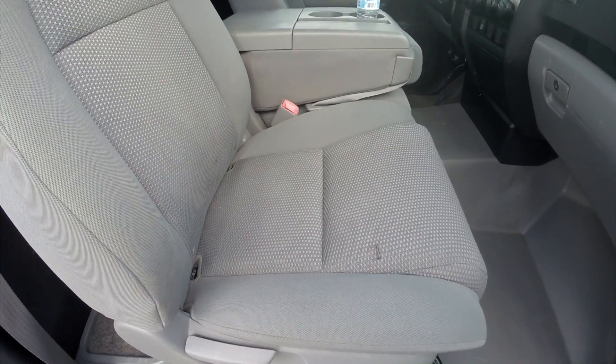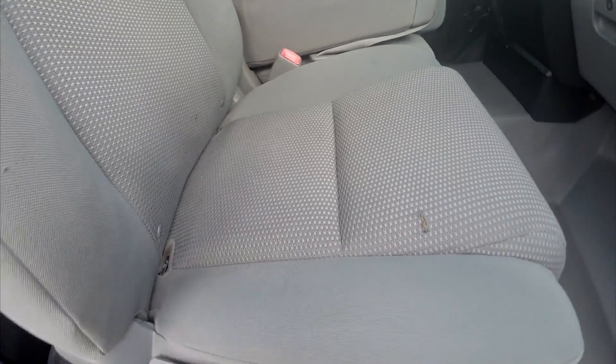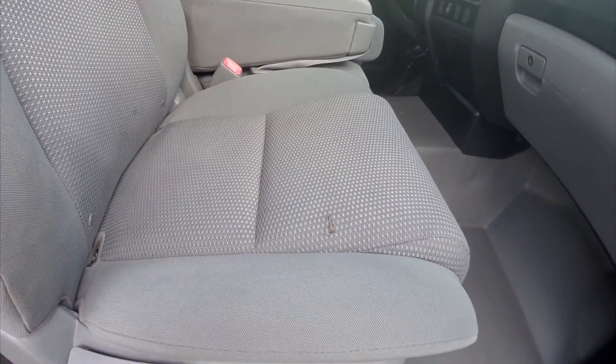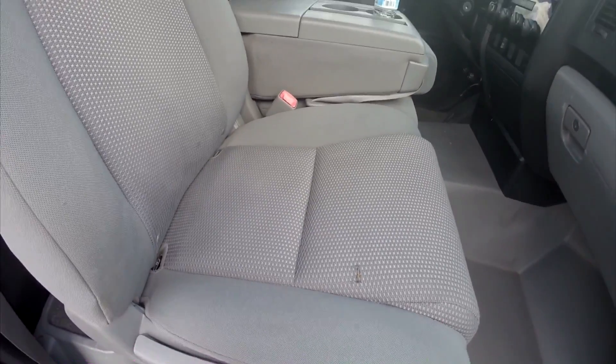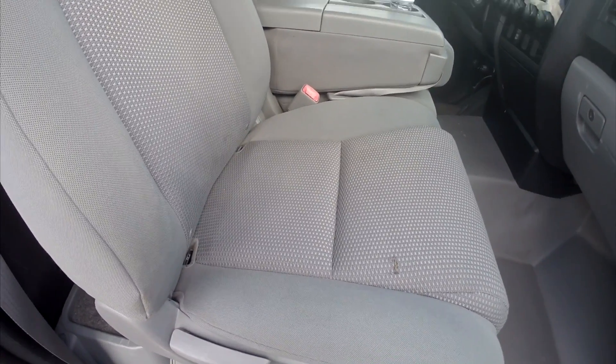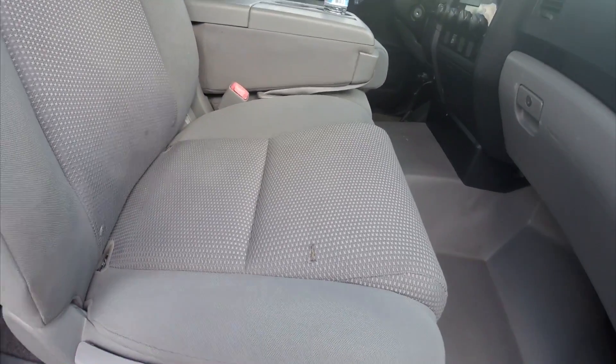All right guys, so we let the seat dry for a couple days. As you can see, there are no more water spots — that's so great guys, and it was so easy too. Thank you so much for watching. Don't forget to like or subscribe for more content. We'll see you the next time we have to fix something. I think we can officially call this one Fixed.